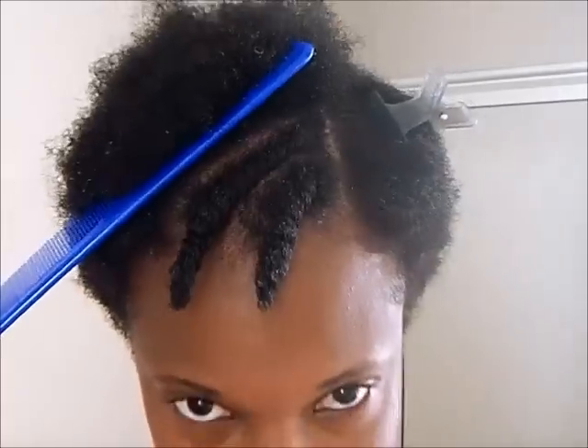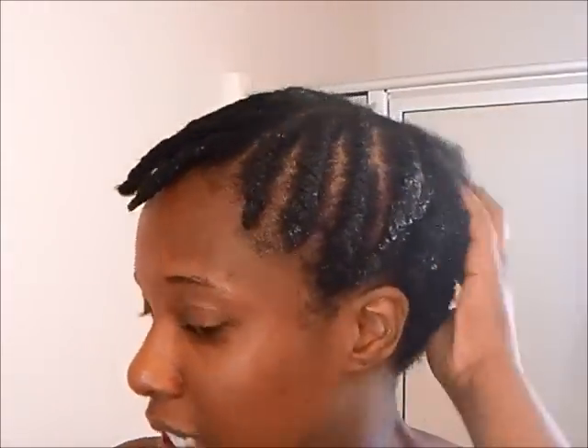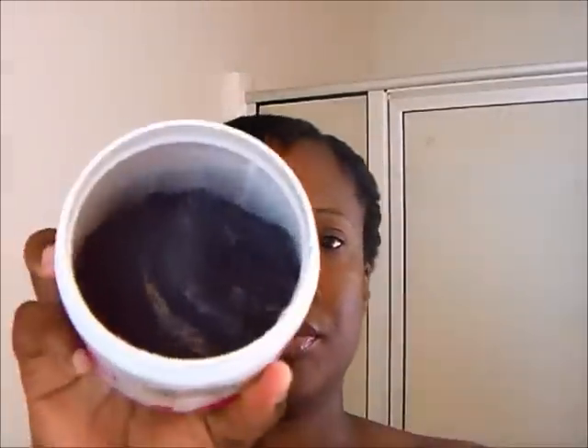There go my two flat twists — I hope you can see they look pretty good. I'm gonna keep going but I'm gonna give you guys a break and come back when this side is at least done. Okay, so I'm back with the top done. I'm now going to take the curl boosting jelly and do my finger coils. I'll be right back.